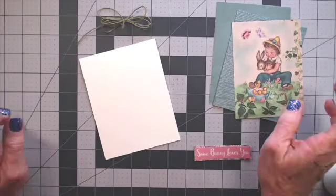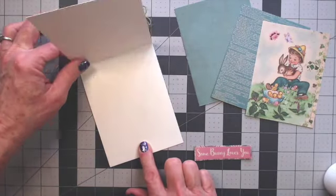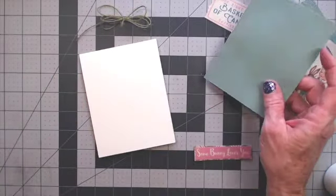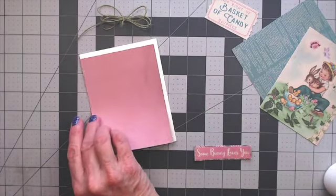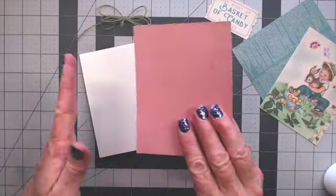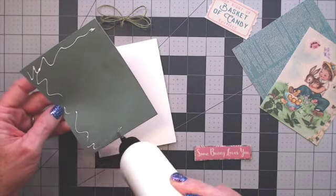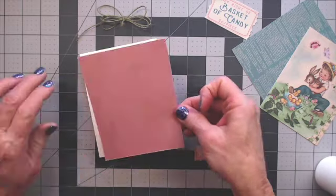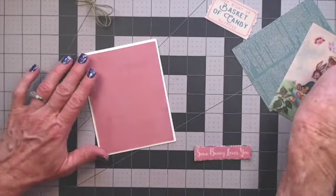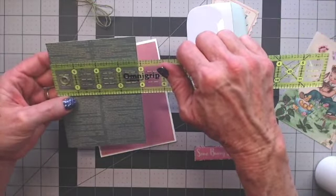Our first April card is going to be for Easter — really simple but with lots of layers. The base opens at the bottom so the fold is at the top. Folded size is 4¼ by 5½, an A2 card. My first mat is the pink, cut 4 inches wide by 5¼ — a quarter inch smaller in both directions. I'm going to take my Art Glitter Glue from Country Craft Creations and quickly put glue on each layering piece. Center it top, side, and bottom, then press flat with a Cricut spatula.